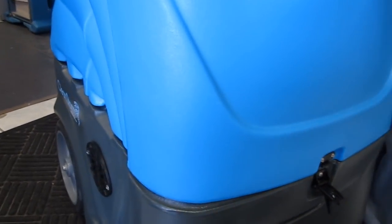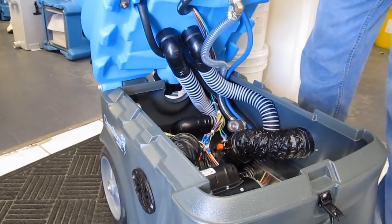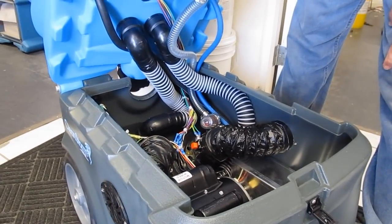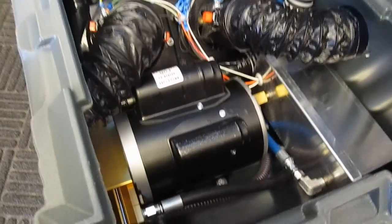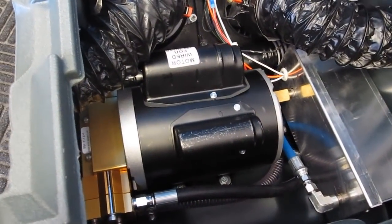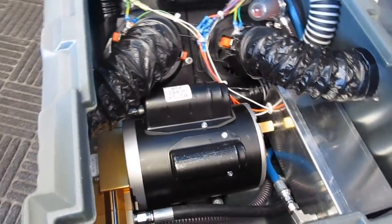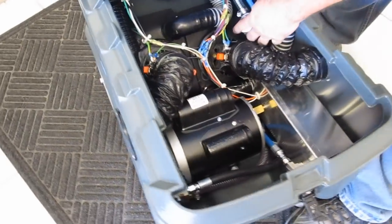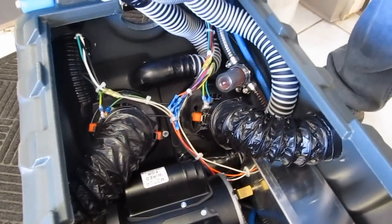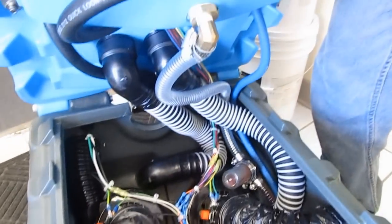I want to show you how easy this is to get into and work on. We use a large ¾-horsepower motor on our 500 PSI pumps for a water volume over a gallon a minute at 500 PSI. Stainless steel heater, dual 3-stage Ametek Lamb vac motors. We pre-filter the water before the pump. It's set up for dual stacks in parallel. Here are the bulkhead fittings I was talking about earlier.